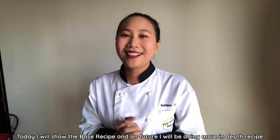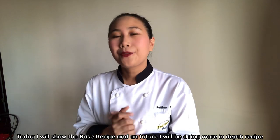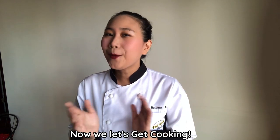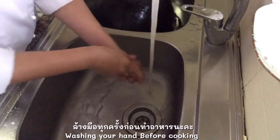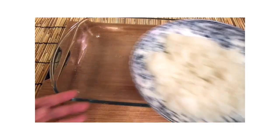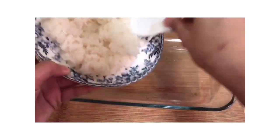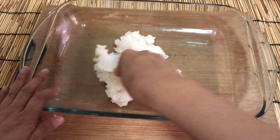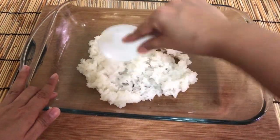Today I will show you a basic recipe, and in a future video I will do a deeper recipe. Cooking sticky rice can be tricky, and sometimes we overcook the rice, which is not nice to eat. This is another option — we can use that overcooked rice to make rice kraker.